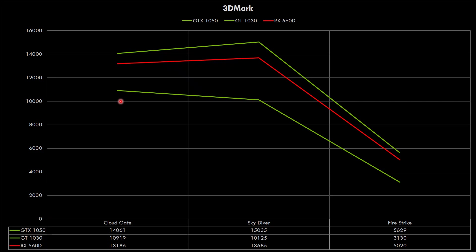Let's start by looking at 3DMark. We have the two green lines here — these represent the GeForce cards. The bottom one is the GT 1030, the top one is the GTX 1050, and the red one is of course the Radeon iX560D. You can see the exact result figures below. In 3DMark, the Radeon is pretty close to the GTX 1050.